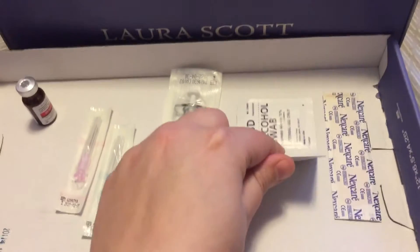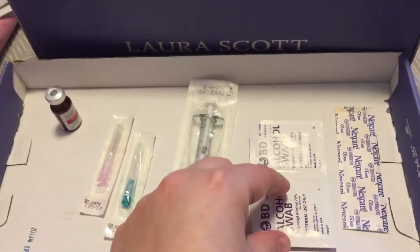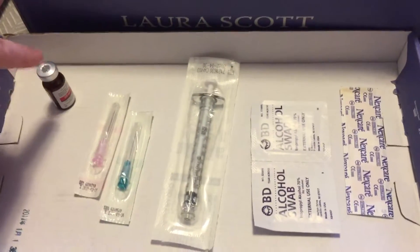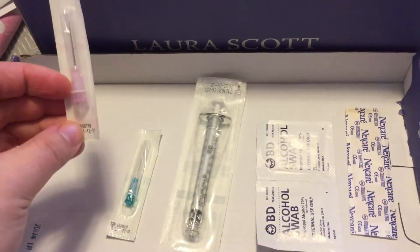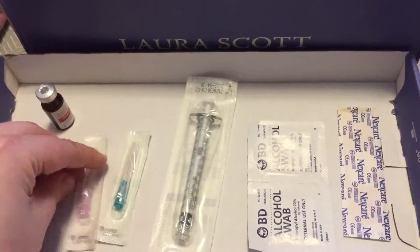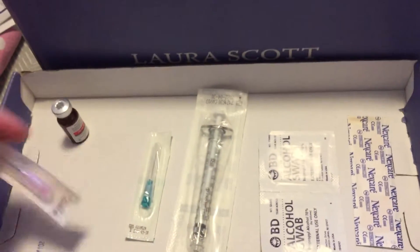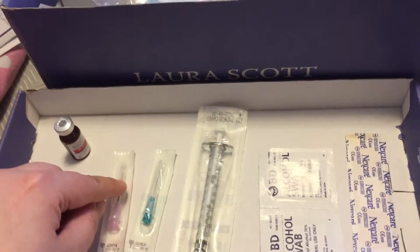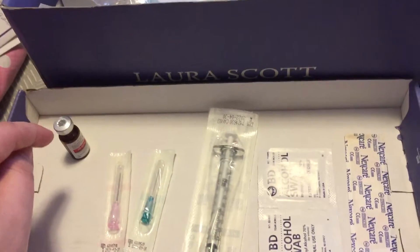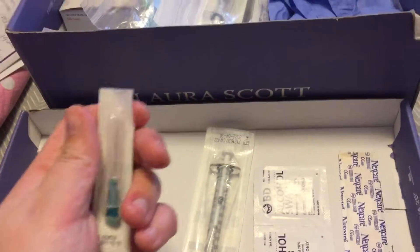First things first — I need to open this alcohol swab and wipe off my container. I'm not actually going to do all this on camera because I only have two hands, but I'll walk you through it. I swab this off, get it nice and clean, then open up this red needle. I've washed my hands so even though I'm not using gloves my hands are pretty clean, but I want to make sure I don't touch around this area or touch the needle itself. The needle comes with a little plastic cap so you don't have to worry about that as much. You screw it onto the syringe, draw up the medicine into the syringe from the bottle, tap out any bubbles, then switch to the smaller needle which also has a plastic cap on it.